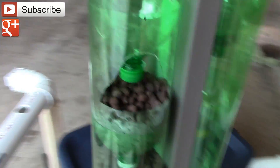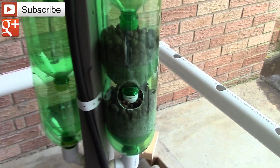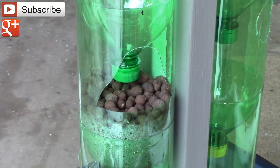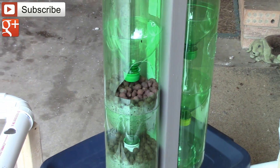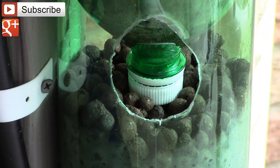Second of all, these holes that we're dealing with — they're just not big enough. After looking at it and putting some expanded clay inside it for the grow media, I realized that there's no way that it's going to work having that inch-and-a-half size hole.